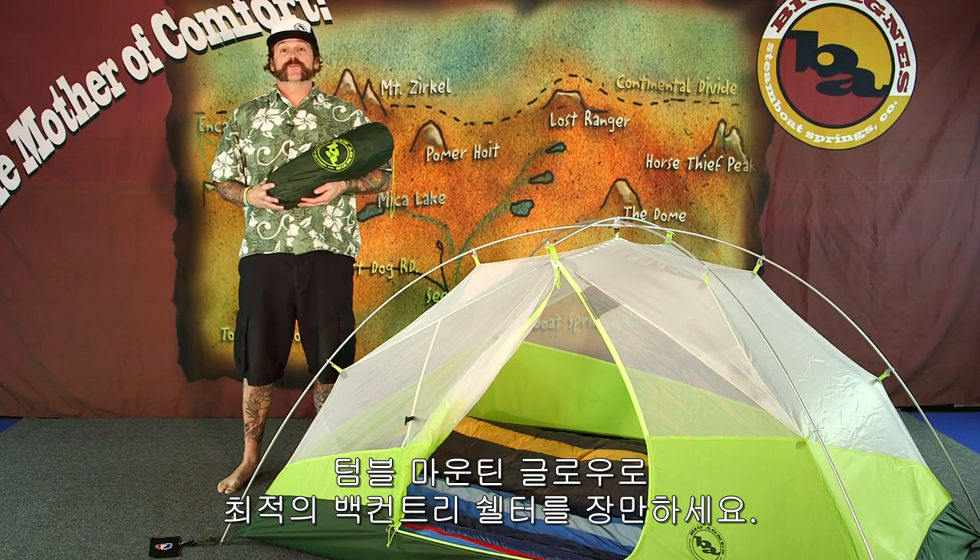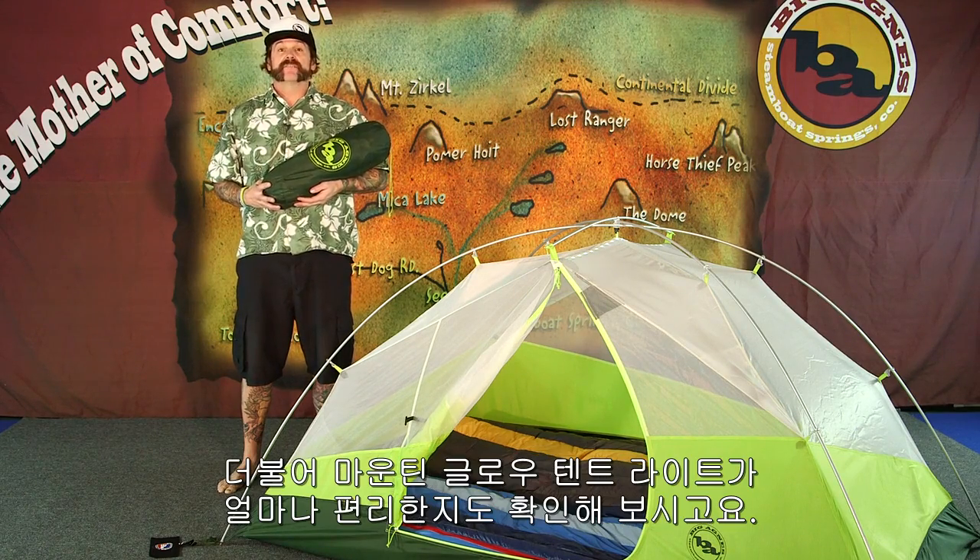Choose one of these Tumble Mountain Glow Tents for your go-to shelter of choice in the backcountry, and find out how convenient and comfortable our Mountain Glow Tent Light technology is.